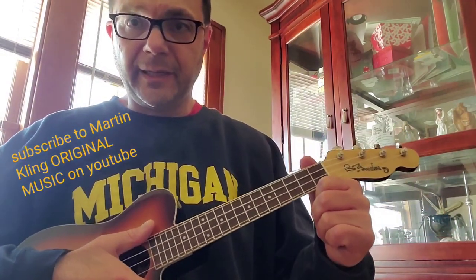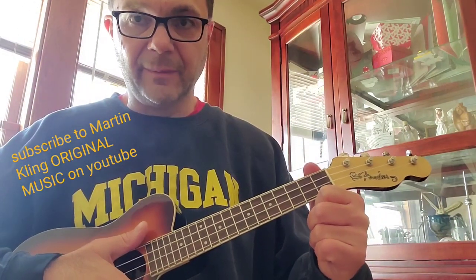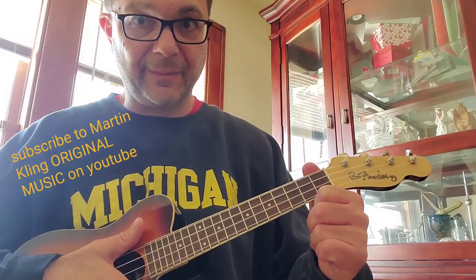Hi everyone, I'm going to show you how to play a Proclaimers song, 'I'm On My Way, From Misery to Happiness.'